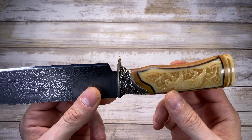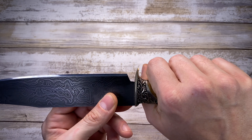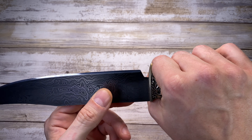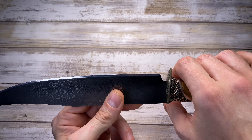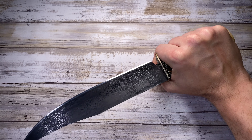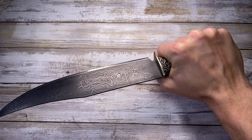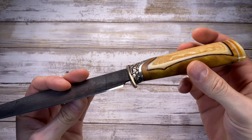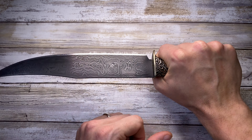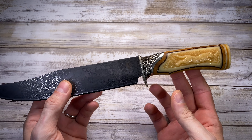The shape of the handle is very ergonomic. You have this guard which is going to prevent your hand from going too close to the blade — very functional and effective. The overall handle gives a great feeling in the hand and being shaped like this it's going to prevent any rotation in the palm when you do cutting work. Very nicely designed — overall the knife feels solid in the hand.